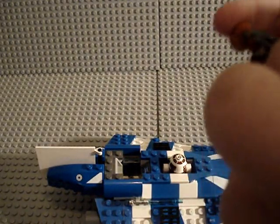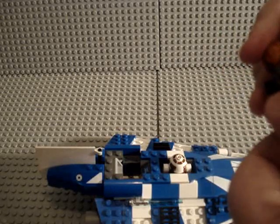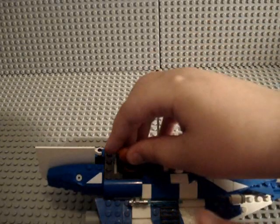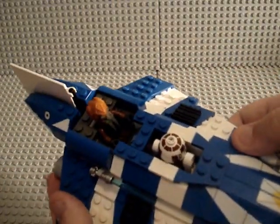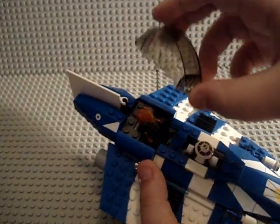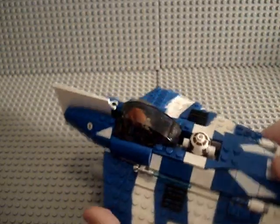Then you just take Plo Koon. I really hope next year they make a Kit Fisto Starfighter — that'll be really cool. You put Plo Koon right in there, just like that. Then you take the cockpit and put it right back on, and there he is, inside.